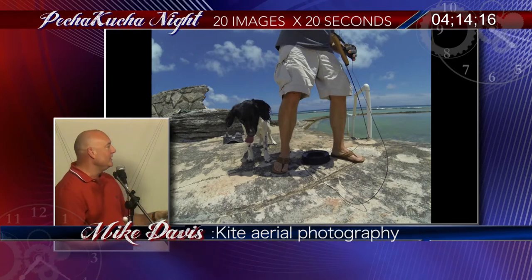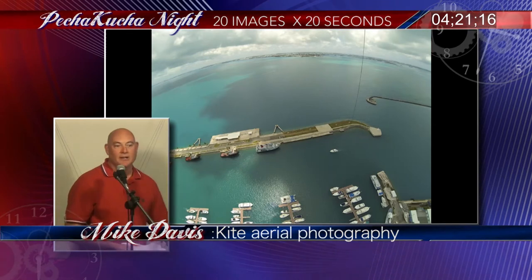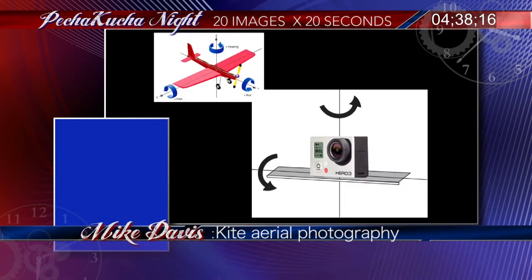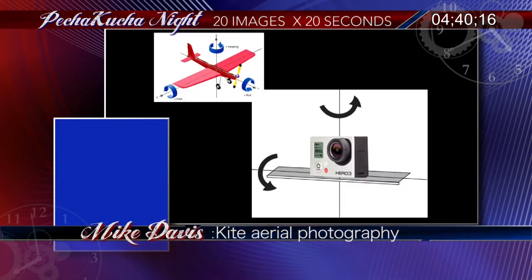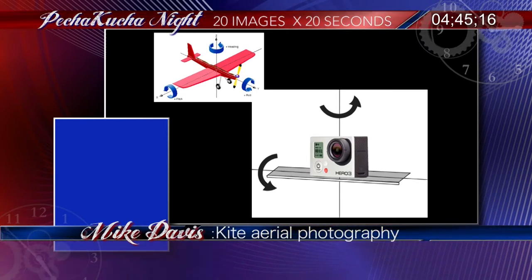Now we've got the ability to put the rig up in the air and get sharp images off of it. That's Newgate Dockyard in Bermuda — but that's not what I wanted a picture of. I have to have the ability to somehow point the camera in the right direction. The camera is about 600 feet up in the air. I've got to be able to turn and tilt it — that's pitch and roll in aeronautical terms.